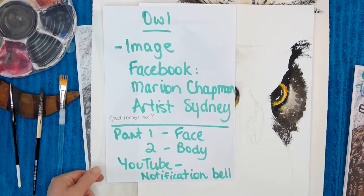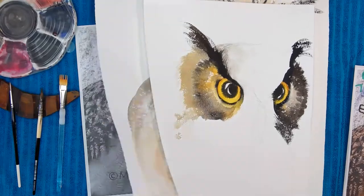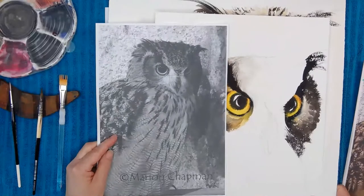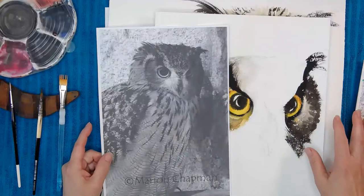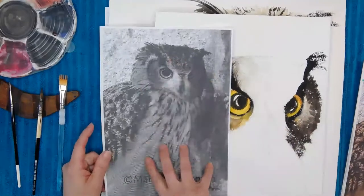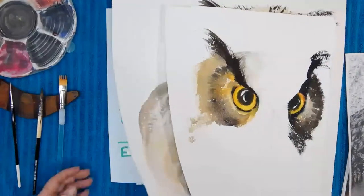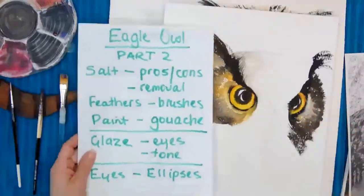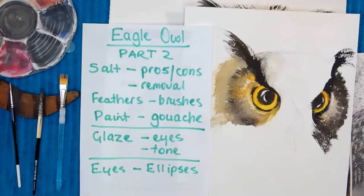It's really important to be looking at the image the whole time while you're painting. I find if I go wrong it's because I'm working out of my head and not referring to the image. Working out of your head is good, but when you want those eyes and head to look reasonably convincing, referring to the image is really important.